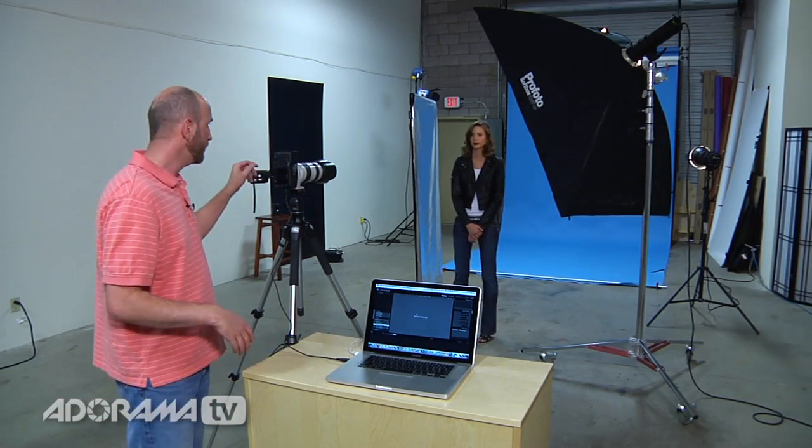We're here in the studio and I'm going to show you how easy it is to use Lightroom 3 for tethered shooting. I have a Canon 5D Mark II turned on and a USB cable from my camera into my laptop. We've tried this with a bunch of different cameras — Nikon D3X, D3S, D90, Canon 1D Mark 4, and this Canon 5D Mark II, as well as some older cameras, and they all work about the same. Shooting tethered with Lightroom 3 is pretty simple — so simple it's almost a no-brainer.